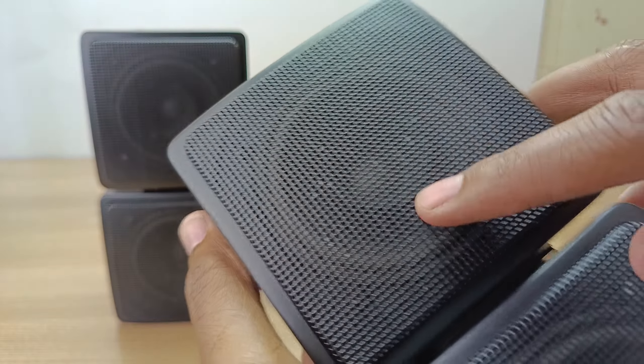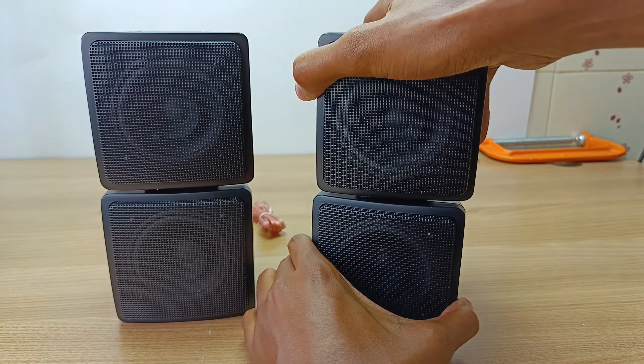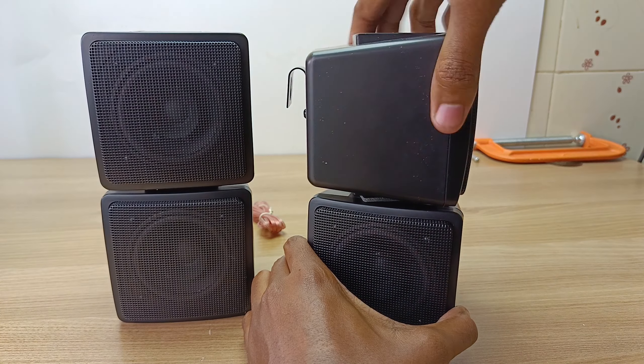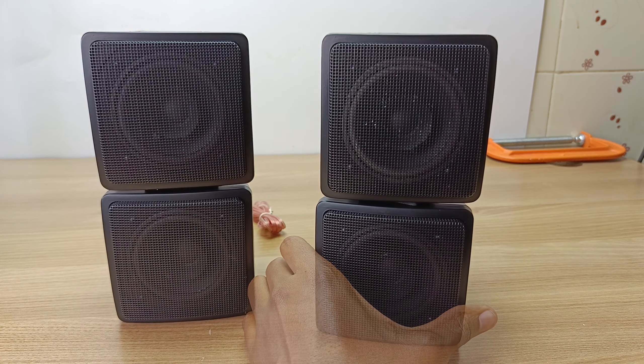They have two drivers, one at the top and one at the bottom, and the best thing is that you can actually swivel the top speaker for much more direction of sound. I didn't know they can swivel all the way around like that.